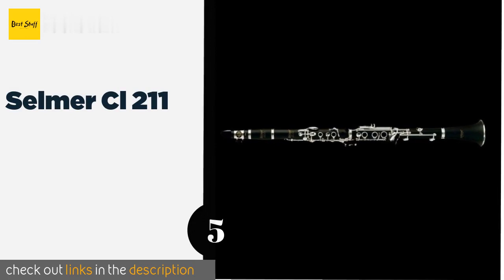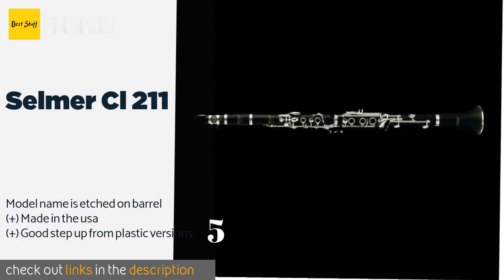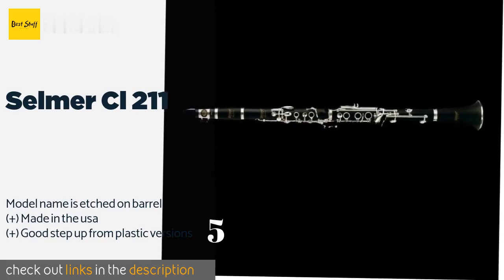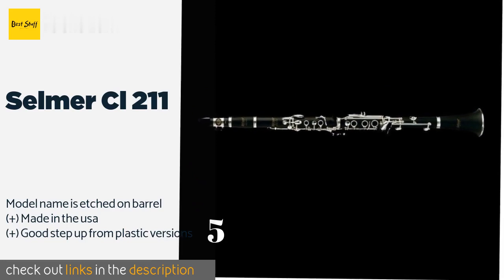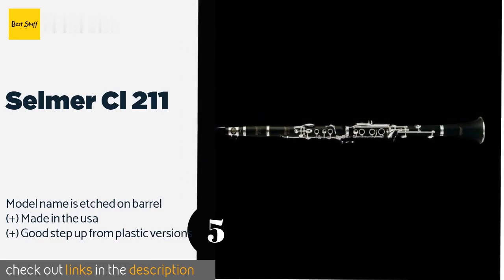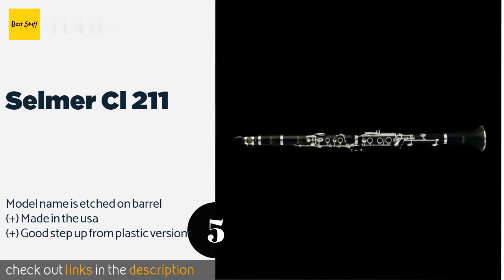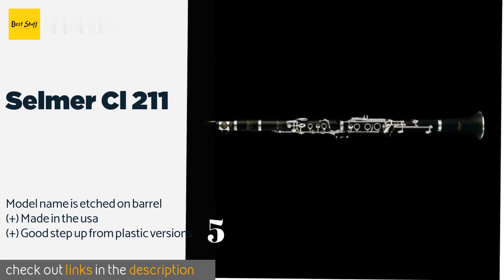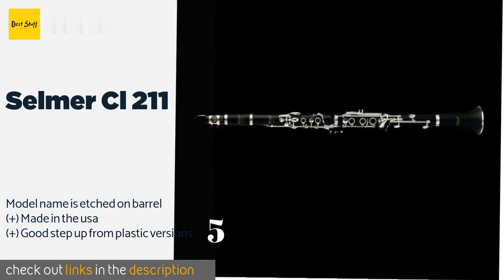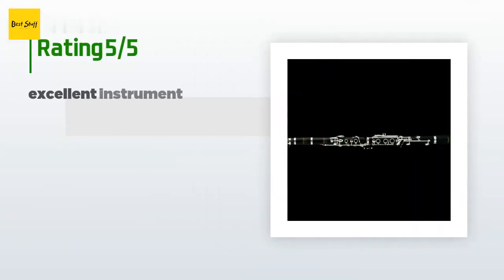The next product in our list is the Selmer CL-211. Ideal for the mid-level student, the Selmer CL-211 is equipped with an adjustable thumb rest and double skin pads for reliable playability. The use of blue steel springs ensures smooth and responsive movements for all of its precisely fashioned keys. This product is available on Amazon for $1,653, and is rated 4.6 stars from six customer reviews.